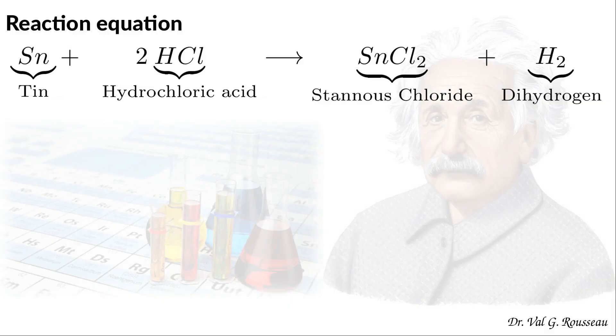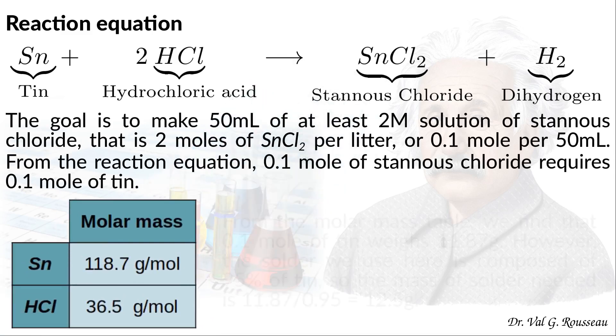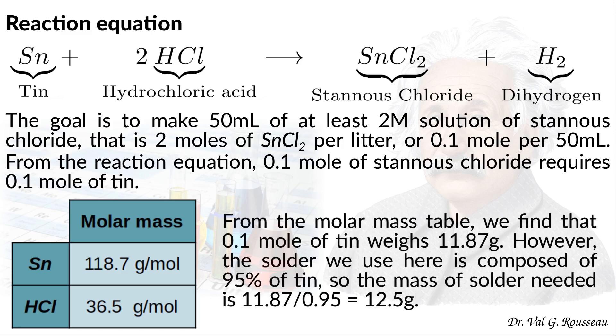Let us look at the reaction equation. One mole of tin reacts with two moles of hydrochloric acid to give one mole of stannous chloride and one mole of dihydrogen. Our goal is to make 50 ml of stannous chloride solution at a concentration of at least two moles per liter. This corresponds to 0.1 mole of stannous chloride in 50 ml, so we need 0.1 mole of tin. The molar mass of tin is 118.7 g/mol, so 0.1 mole of tin weighs 11.87 g. However, our solder is 95% tin and 5% antimony, so we divide the mass by 0.95, giving 12.5 g of solder needed.